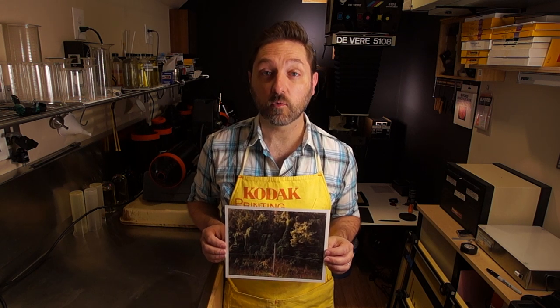Welcome back to my darkroom. Today we're going over part two of our three-part series of how to make an RA4 color print. Today we're going to look at how to make our basic exposure and color balance. Part one was the tools and materials necessary, and part three will cover some more advanced techniques.